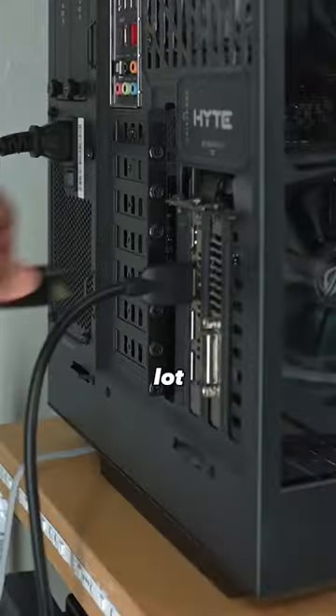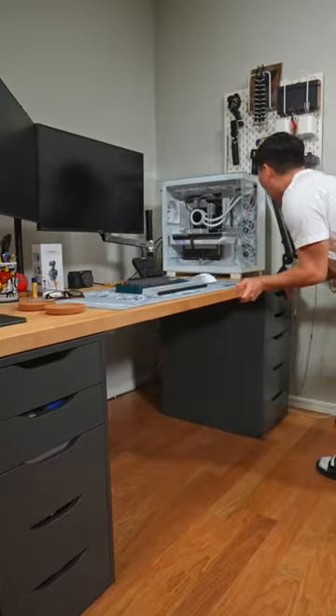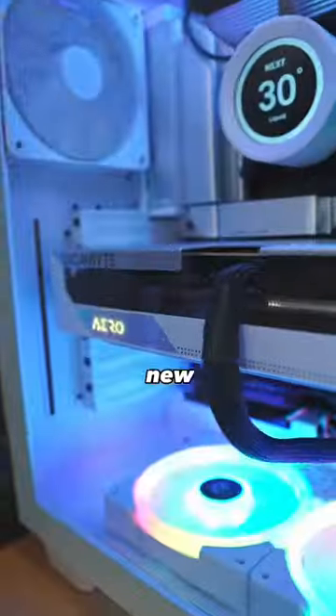Now we just unplug everything. Yeah, I know it's a lot. Gonna take this one off and slide in the new one. Play everything back in and move the desk back. Now we finally have the new PC in the main setup.